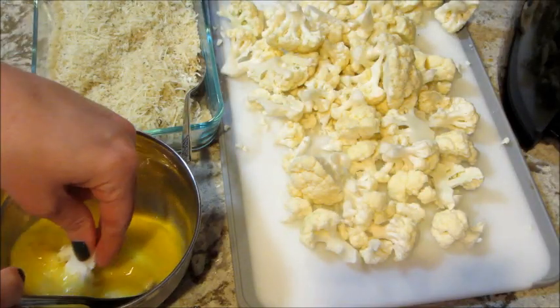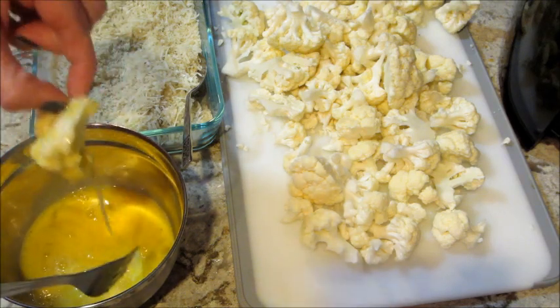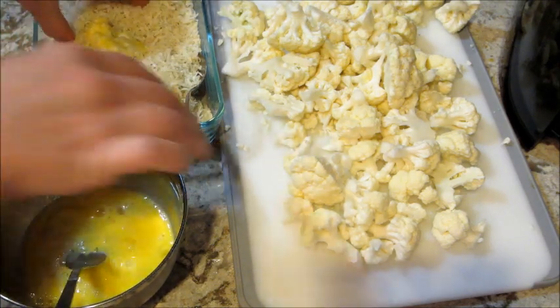Then you dip the cauliflower in the egg batter, then roll it in the bread crumbs. I made sure to pack it in there so everything was coated.